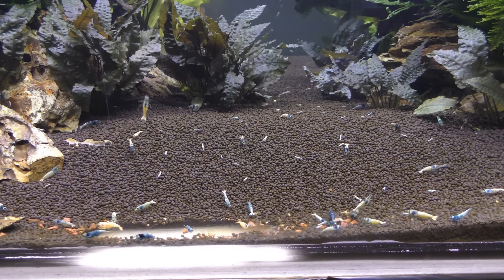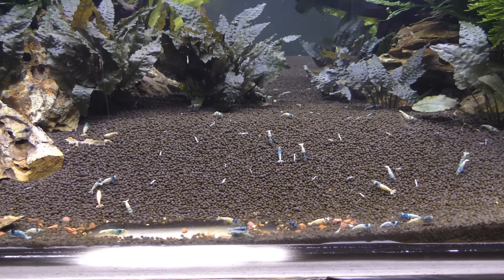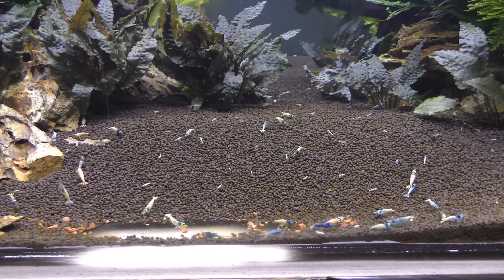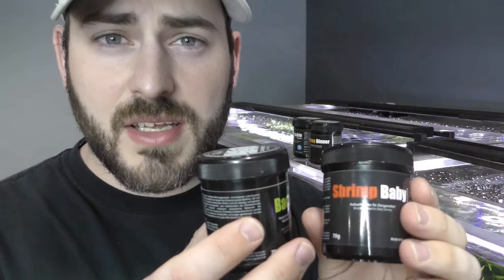To ensure this works we are going to feed some other foods just to bring the adults all together. If you guys like seeing these 480 gallon update videos, drop a comment down below — if we reach 500 likes I will post another video on the 480 gallon next week. You can see all the adult shrimp coming out looking for food. Now they are used to being fed pellets so we are going to go ahead and give them some pellets. We just got done feeding BacterAE and Shrimp Baby — there is still plenty of BacterAE on the surface and tons of baby food floating around the water column. With all foods, make sure you are not overfeeding — start really small and gauge how much your shrimp are eating.